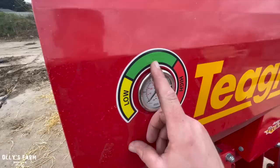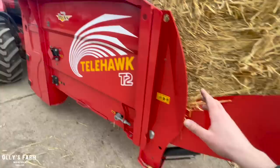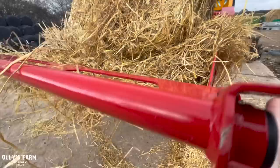This is the pressure gauge which tells us how much pressure we have — we want to be ideally in the middle of the green. We've got our bale on now. This is the hydraulic motor for the floor, and this is the hydraulic motor which powers the drum on the chopper. Then up there is a small ram which powers the chute, and there's also a small motor for rotating the chute.